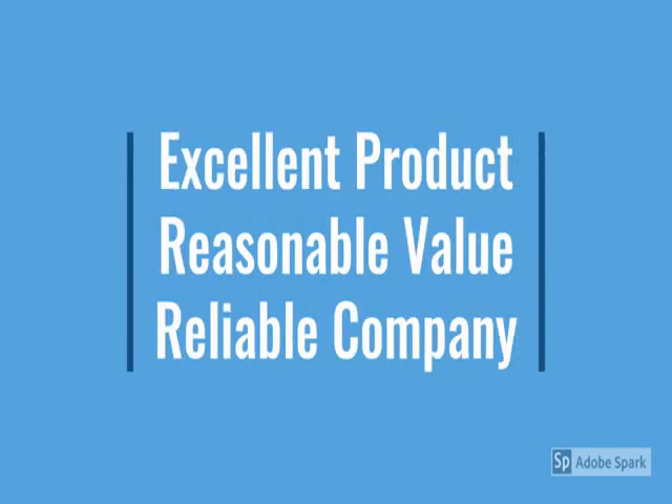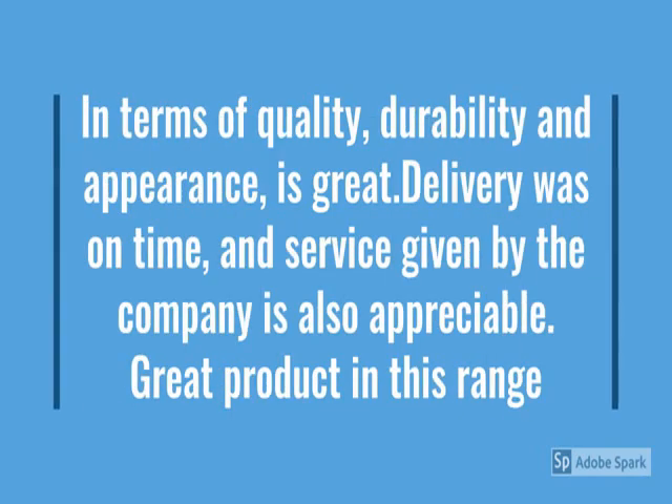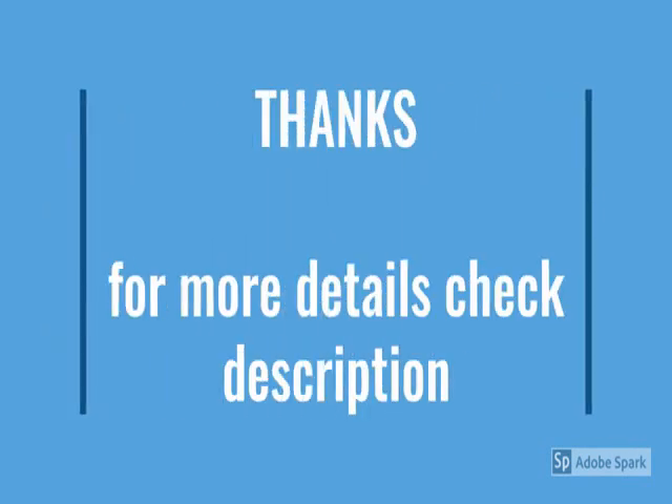For more details go through the description below the video. Here is the product — durable, reliable, easy to use, metal design, no maintenance.